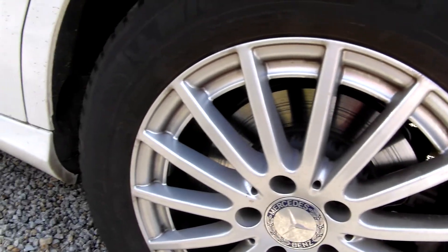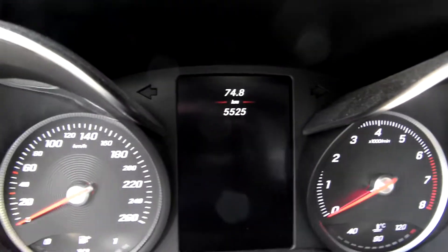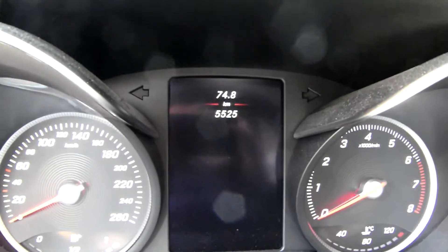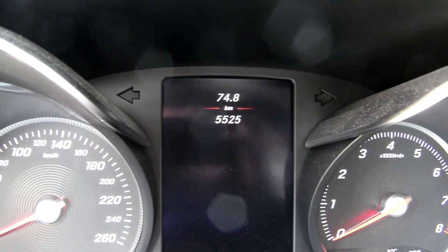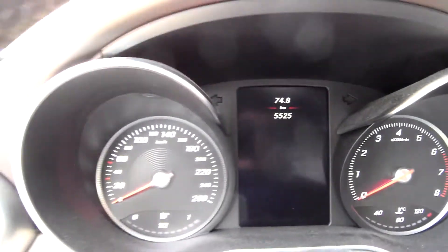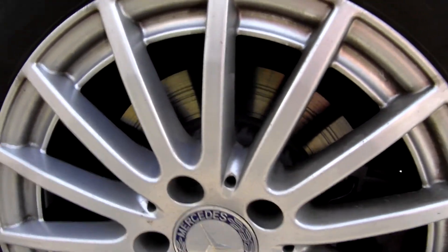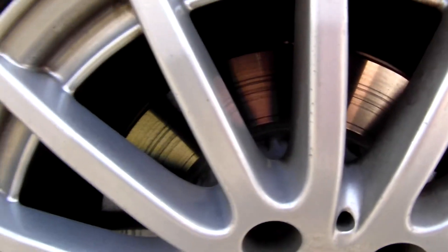This car is like new — it has less than four thousand miles. I can show you the mileage. In total it's five thousand kilometers, which is less than four thousand miles. This is a Mercedes, so maybe you can tell me what you think about it and whether I should be worried.